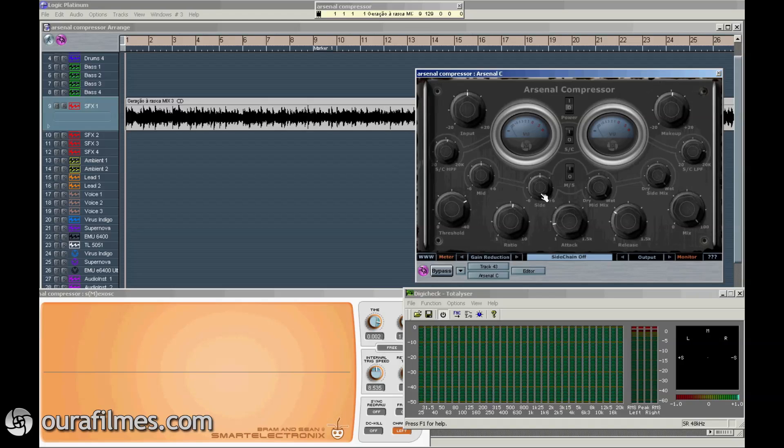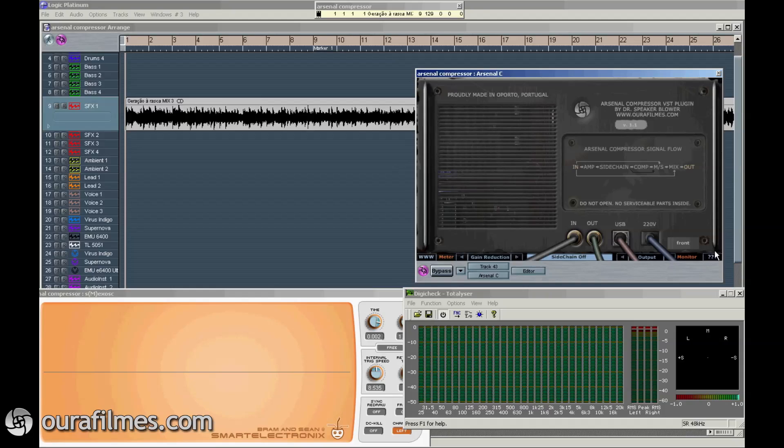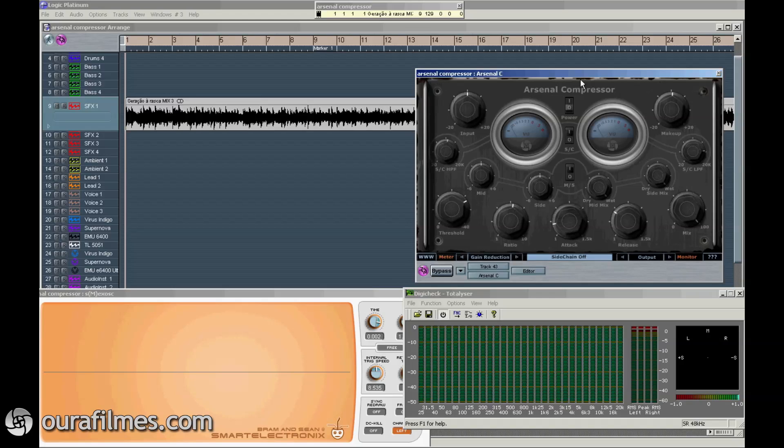From top to bottom, I just start with the back, because there's this signal flow, but all controls are in here. Input level knob, threshold, ratio, attack and release, and final mix, and make up gain.